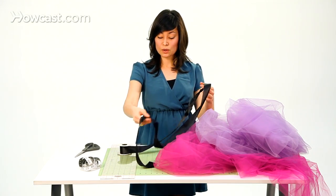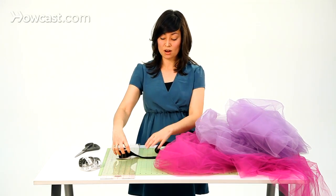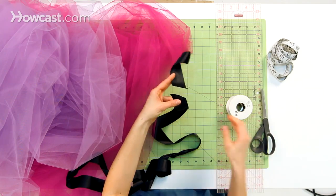Then measure about 30 inches on the other side of the tutu and cut the ribbon off the spool. When you cut it, I recommend cutting at about a 45-degree angle — this angle will help keep the ribbon from fraying while you're working with it. And that's how you prep your ribbon to make the tutu, so let's go ahead and get started making the actual poof.